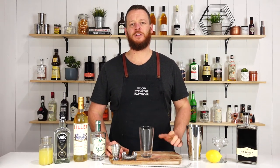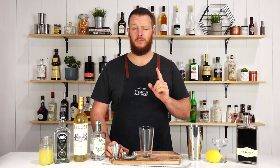Hi guys, welcome back to the Cocktail Blog. I'm Steve the Bartender, and today I'm gonna show you how to make a 20th Century Cocktail. This one was first featured back in a cocktail book in 1937 — the Cafe Royal Cocktail Book — which was a compilation of cocktails from bars in London.